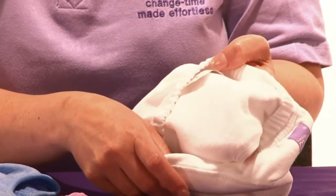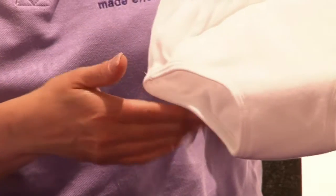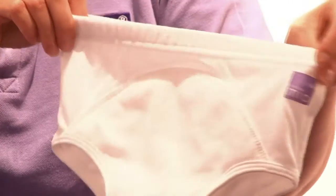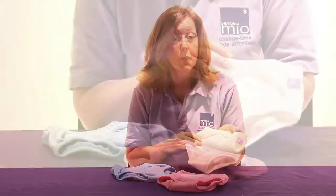These training pants have been designed to allow toddlers to feel the wetness but prevent it leaking back onto the clothes and into the shoes. They provide a perfect solution between nappies and pants. The training pants are available on their own or as part of our potty training kit.